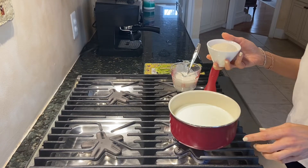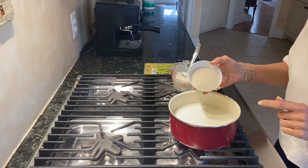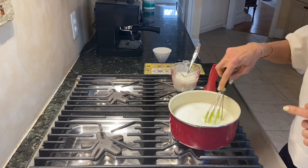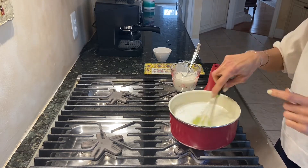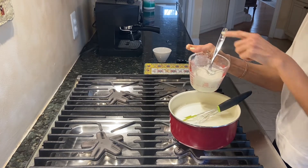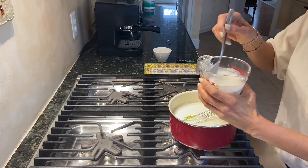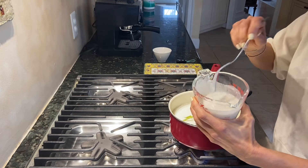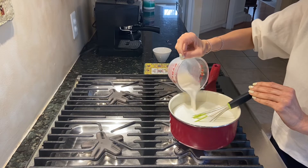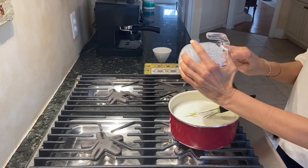We put our milk in the saucepan, and then we will add the sugar to this and whisk it constantly. I had kept about half a cup of my milk and added the rice flour to this cold milk and dissolved it completely. You see how it's dissolved and we don't see any clumps — then we add this mixture to our sugar and milk mixture.